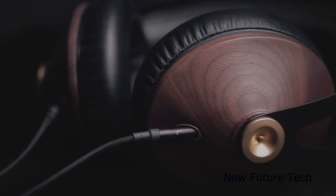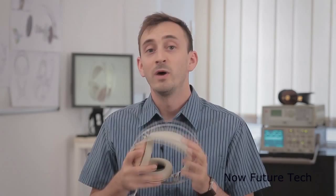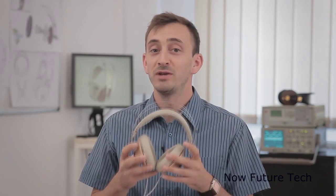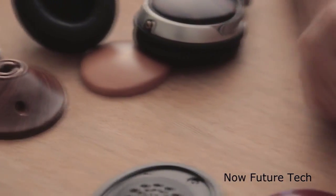Soft PU earpads with memory foam deliver efficient noise isolation. And then there's the real wood earcup that delivers crisp but warm natural sound. What makes Mese one of the best headphones around? There's no magic to it — it's just patience and attention to detail. We analyzed all functions and components and tried to find what we can improve or tune to achieve a better final result.